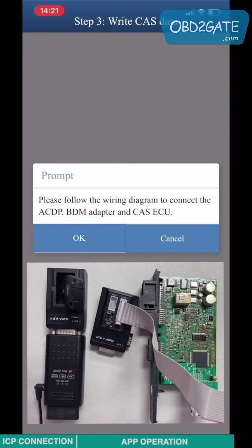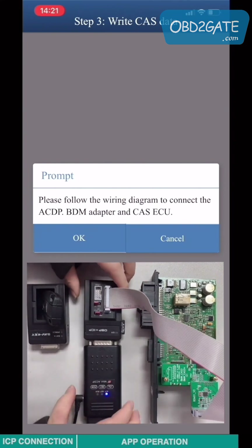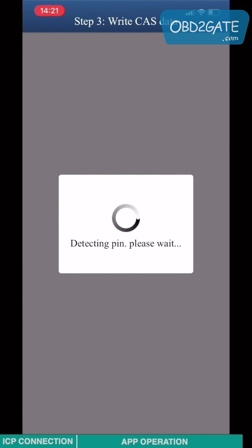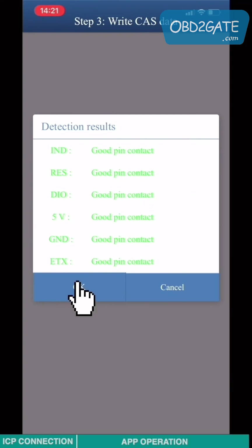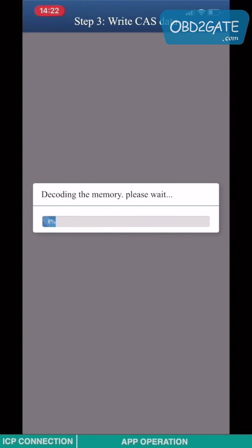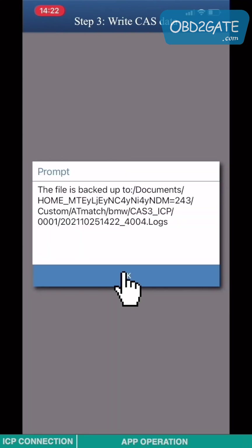Follow the wiring diagram to connect the ACDP with the adapter and the CAT3 ACU. Click OK. The pin detection will run — click OK. Load the new CAT3 data and click OK. Put the CAT3 module back into the vehicle. All operations are complete.